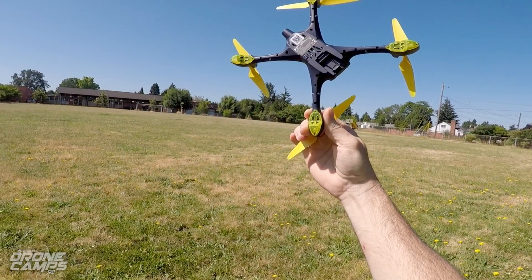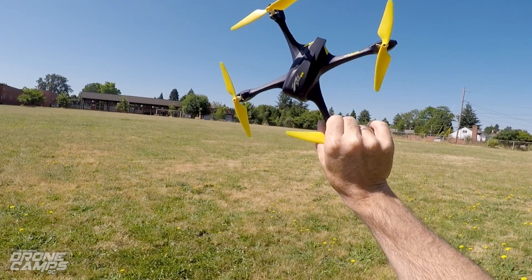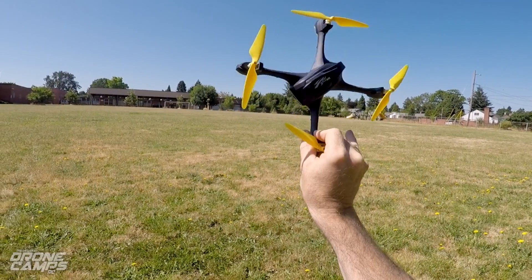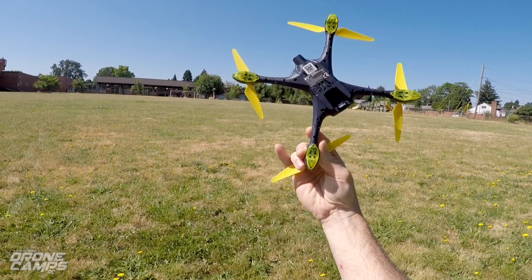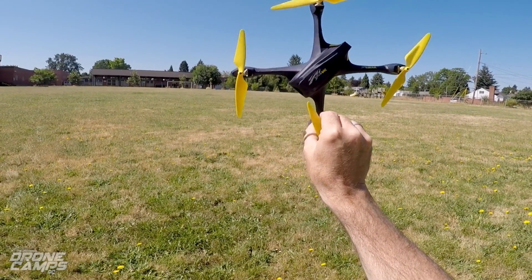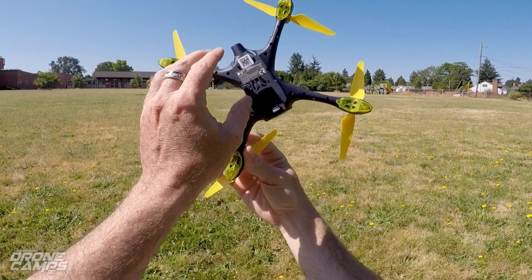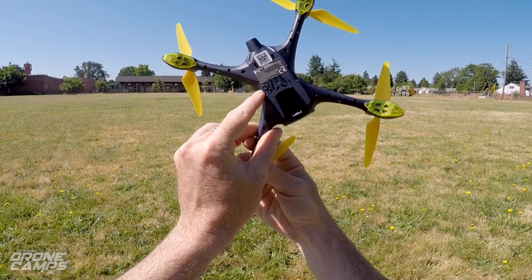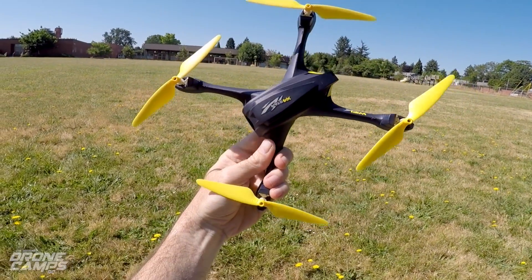I'm so excited about this one because it works with the smartphone. It has GPS on there, and it has Wi-Fi video stream back to the phone. It's really cool because we can record 720p video, and we have all kinds of different cool modes on here — waypoints, automatic return to home, three different modes of fail-safe, and it has microSD card support right here on the bottom, with the power button right next to that. It's a really neat quad from Hubsan.